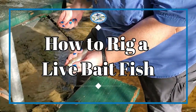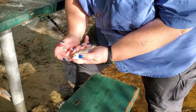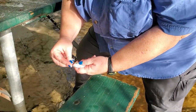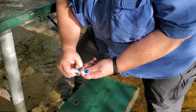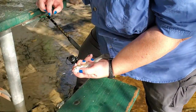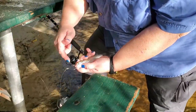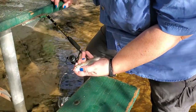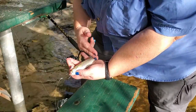Here we have our live finger mullet. What I'm going to do is hook this guy once from the bottom of the jaw to coming out of the top of the head. When I go through the bottom of the jaw, I'm going to do a slight wiggle to get the hook to come out the top, so that way the exit is going to be as small as possible. Finger mullet are pretty hardy baits, so even though I did just hurt this guy with the hook, he's going to last a while out in the water. And if he becomes a dead mullet, they are great as cut bait as well.